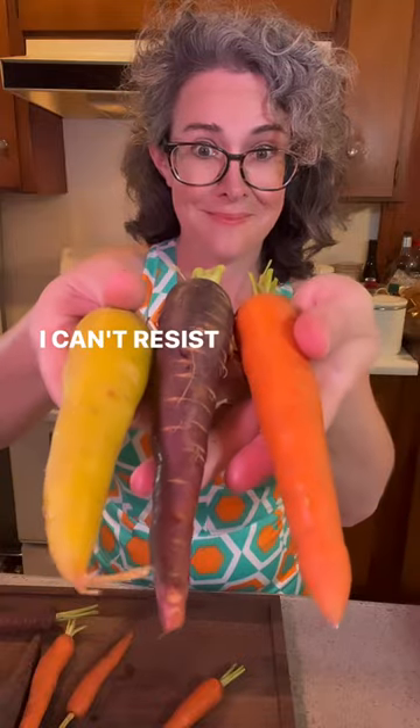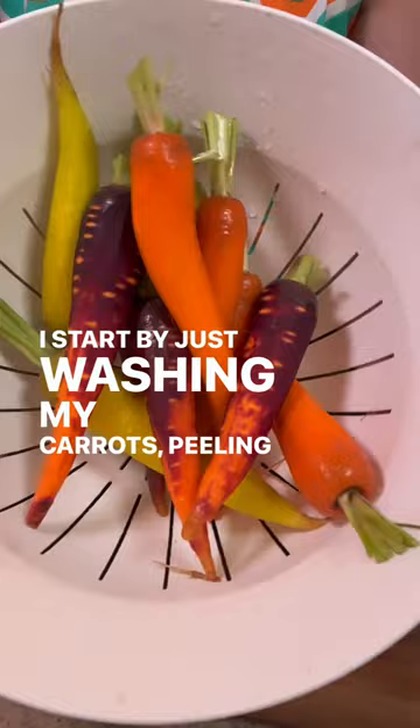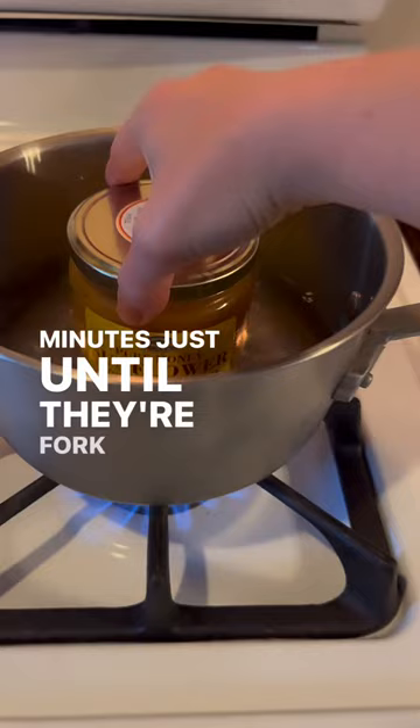I can't resist multicolored carrots, especially with this hot honey dressing that I'm going to show you. It's so simple. I start by just washing my carrots, peeling them and cutting them into bite-sized pieces. Then I steam them in my stove top bamboo steamer for 10 or 12 minutes, just until they're fork tender.